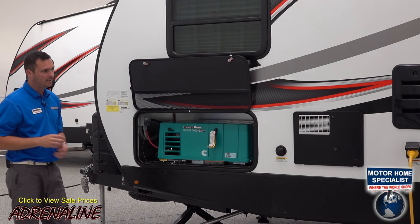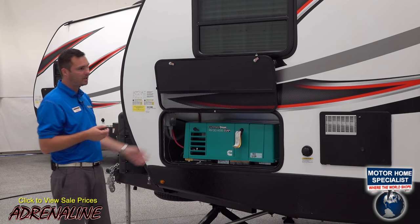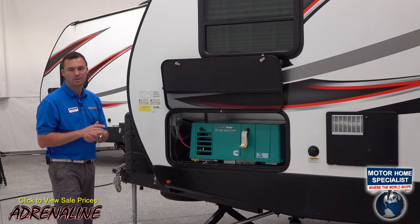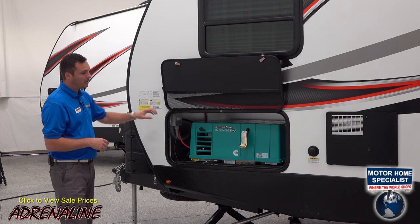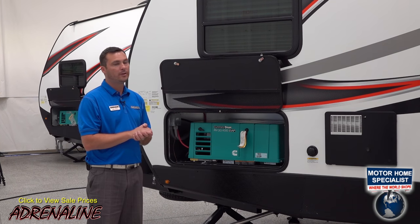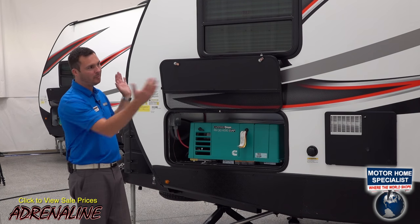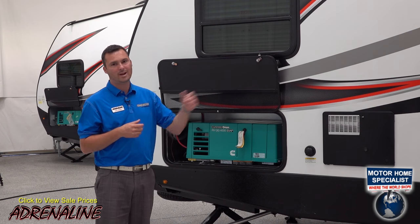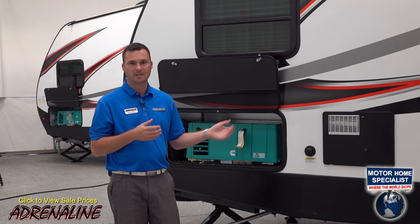When you're looking at the specs of this trailer, the 19CB is 25 feet long from the hitch to the very back of the trailer. This one with a generator weighs 6,200 pounds. The cargo capacity of the 19CB with a generator is almost 3,300 pounds, and the gross weight rating is 9,500. So on a 19-foot box of a trailer, you've got plenty of storage — over 3,000 pounds of cargo, which is more than you're probably ever going to bring on this size trailer.